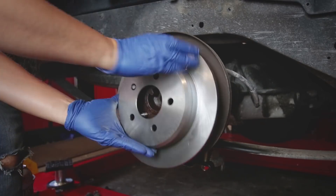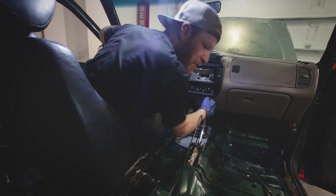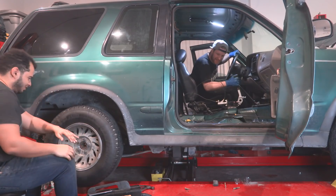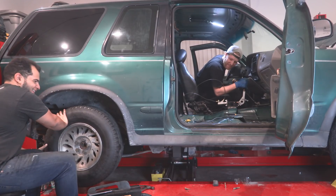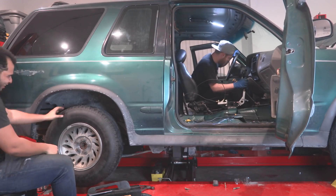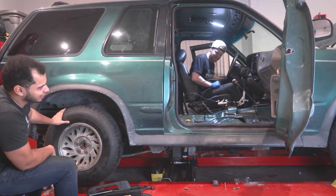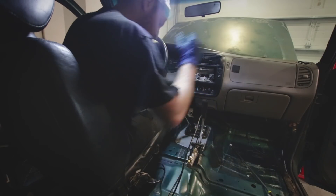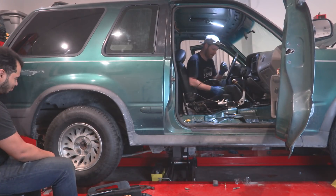After installing new rotors and bleeding the system, it was the moment of truth for our new mod. Ready — spin the wheel please. Nice. One more time. Nice. Oh, that's awesome. What about using it as a parking brake? Pretty easy. There we go. Damn, look at that. Kill two birds with one stone.